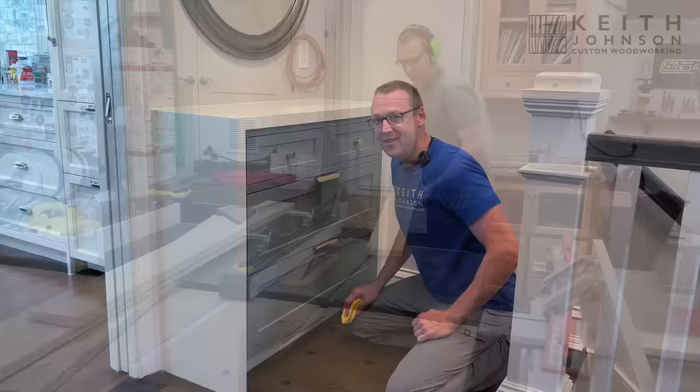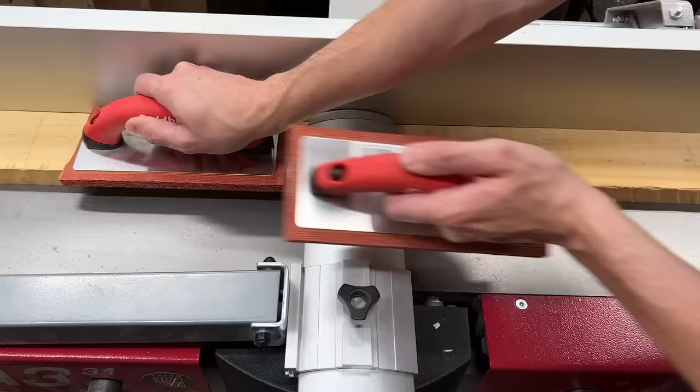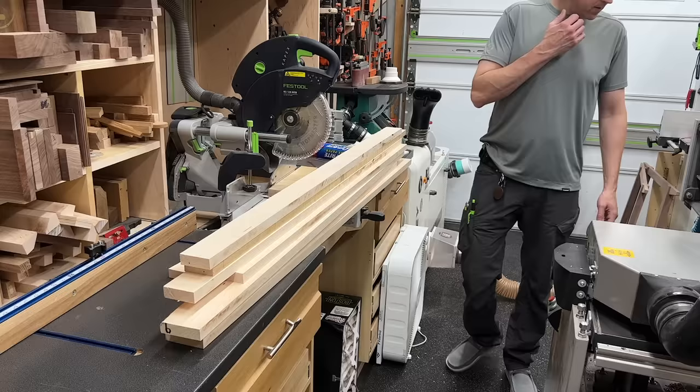Like most cabinet or built-in projects, this one started with milling up some rough maple for all the drawer fronts. This is about four-quarter — a little over an inch in rough form — so I'm going to mill it down flat first by face jointing and then running through my planer to get two flat parallel surfaces.